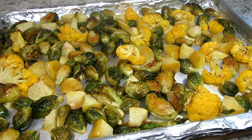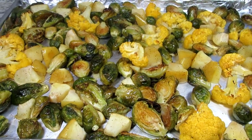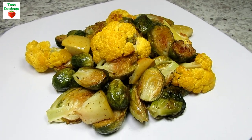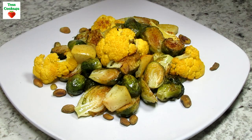The roasted Brussels sprouts and cauliflower are done and as you can see they are steaming hot. Going to let them cool slightly and then I'll plate. All the veggies are tender and they are smelling amazing. I have some pistachio nuts that I'm adding for a little crunch and then drizzling over some of the balsamic reduction.